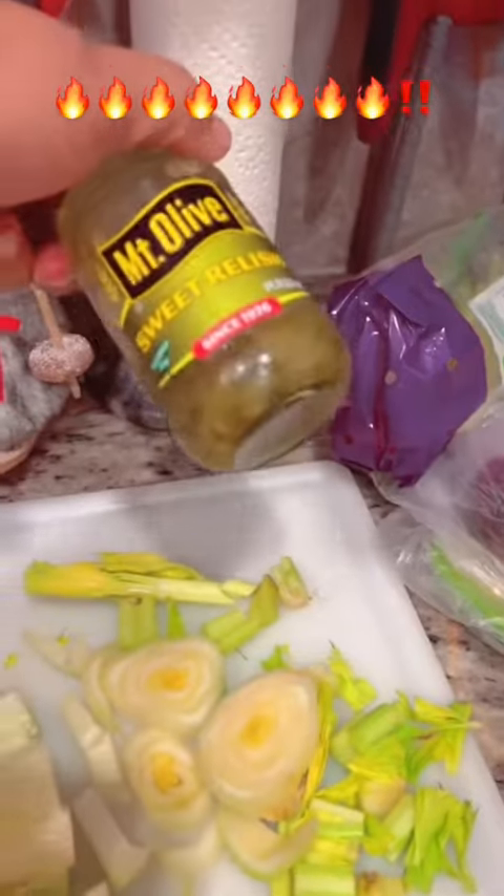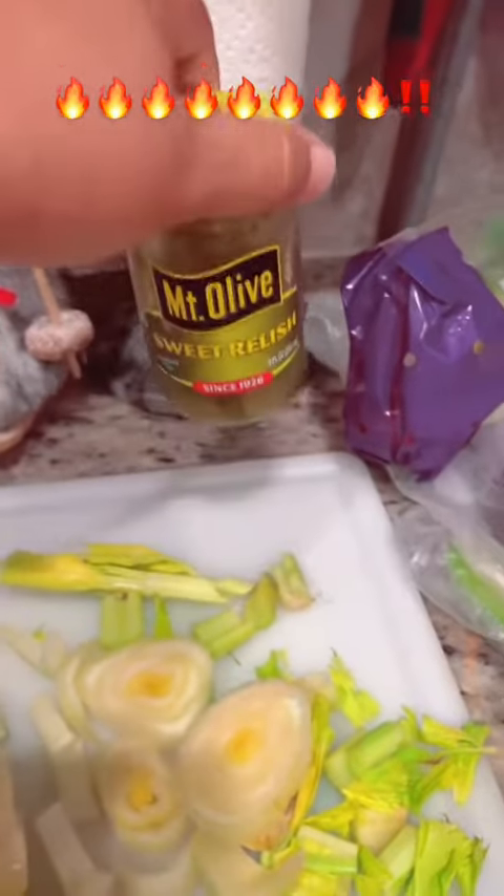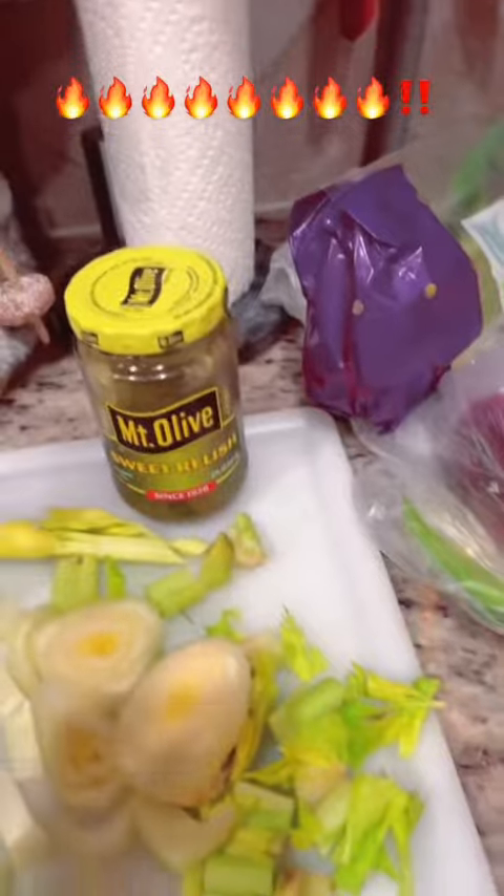I don't use measuring cups and things like that. I just go ahead — all I can tell you is season to your taste, okay? Just season to the taste. I let my potatoes kind of sit for a second after I drain them.